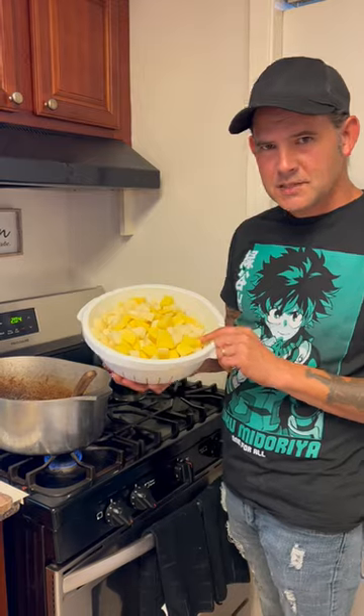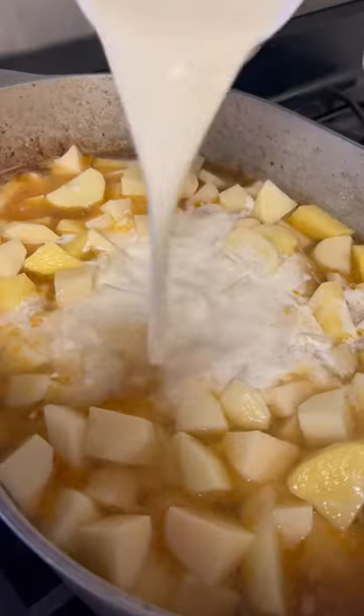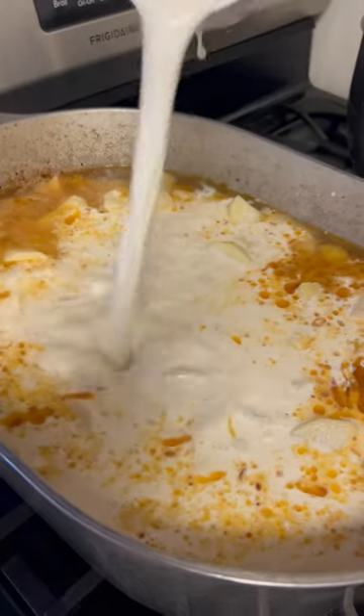Alright y'all, ten cubed up potatoes — go up in there with it. About 48 ounces of that chicken broth. One cup of that heavy whipping cream, y'all. Three cups of that homedug now.